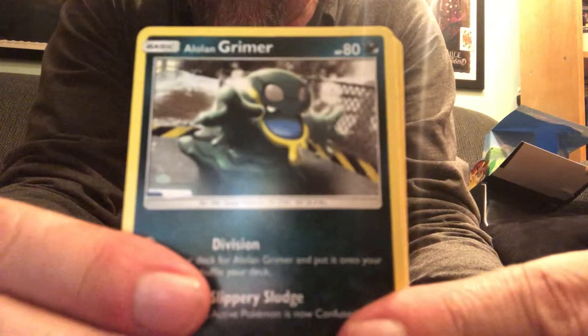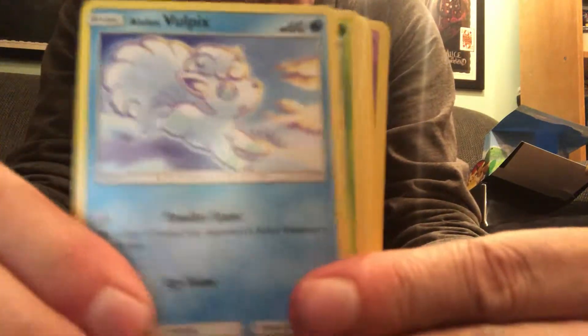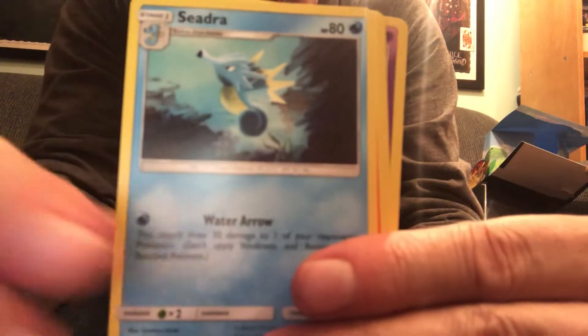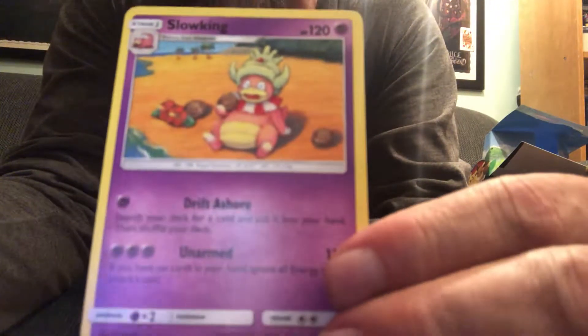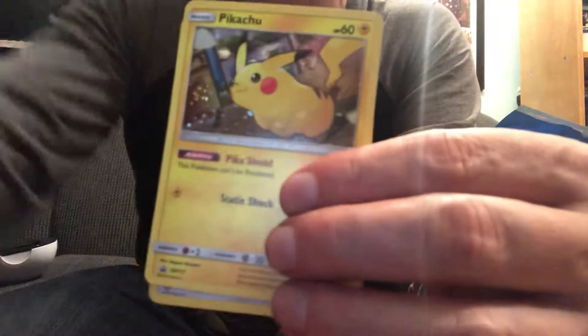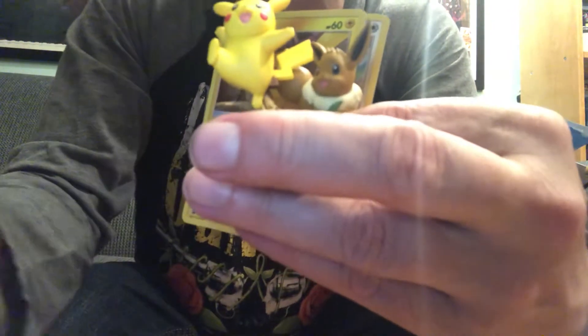And we are off. Alolan Grimer, Rowlet, Meowth, Alolan Vulpix, Wimpod, Electric Energy, Lunatone, Seedra, my favorite Charmeleon art of all time. We got a Reverse Holo Vileplume, which is a rare. And there's that Slowking sitting on the beach — a lot of people like this card to play the game, so I'm not allowed to diss it anymore because they get upset with me. This is our big pull out of that pack, Reverse Holo Vileplume. I'll see you next week and we'll crack open some more of these packs. See you later, bye!